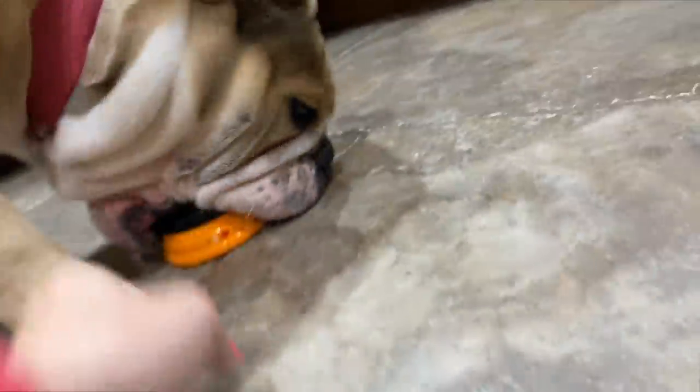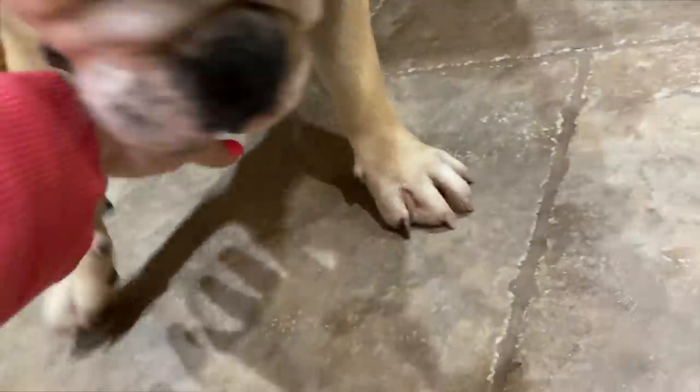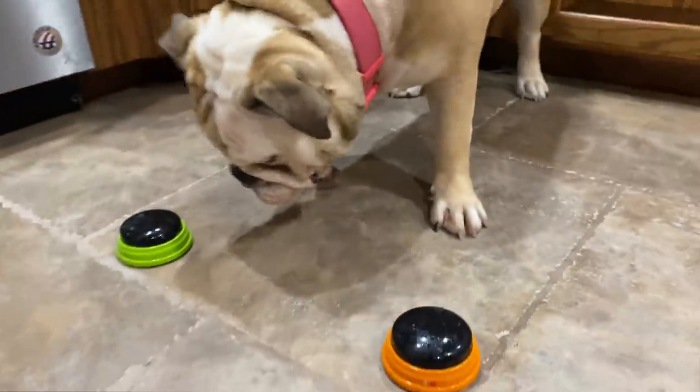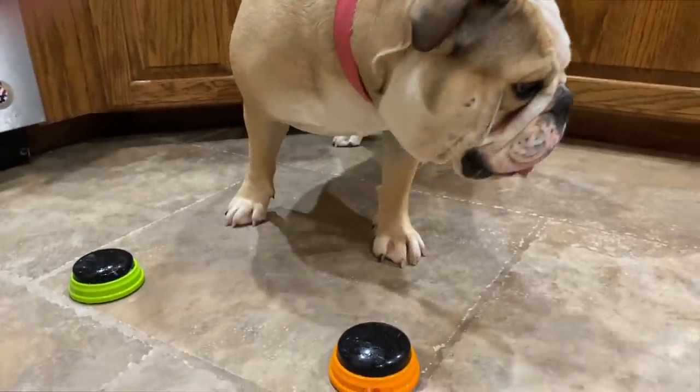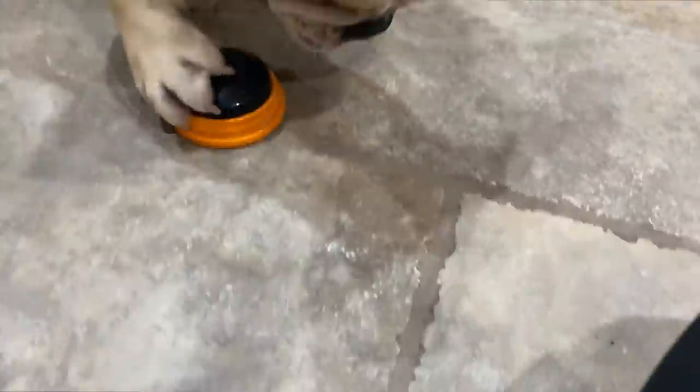That's not the treat. Treat. Lola, that is not the treat. You're tearing it up. You're supposed to use it with your paw. Like this. Let me show you. Not my hand. Oh, Lola. I need somebody else to help. All right, the buttons were a fail. Oh, he did it. He did it with your paw.